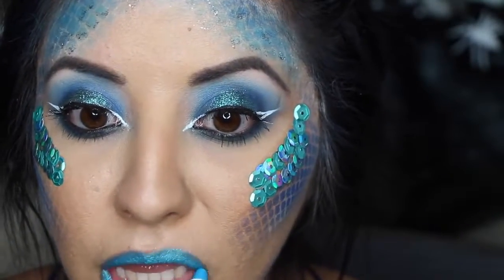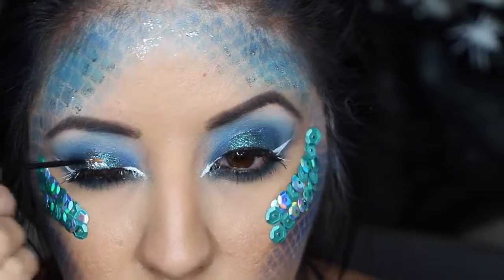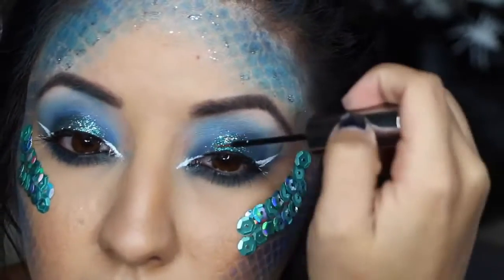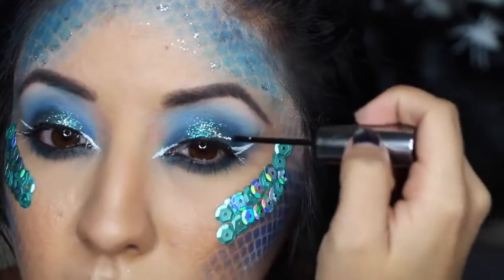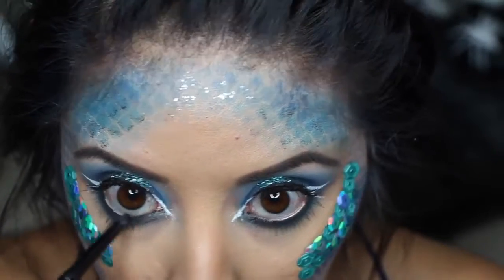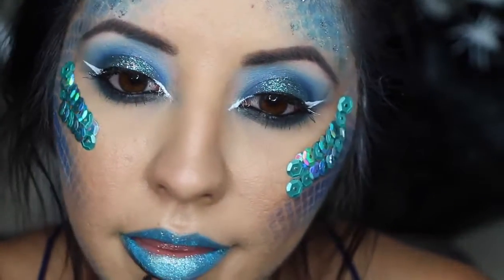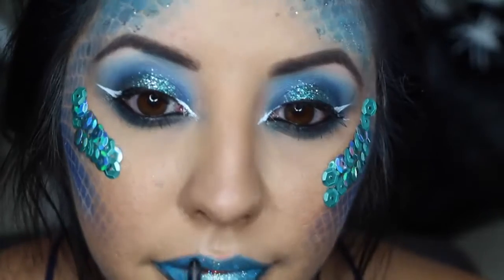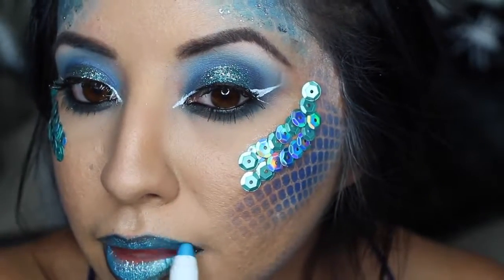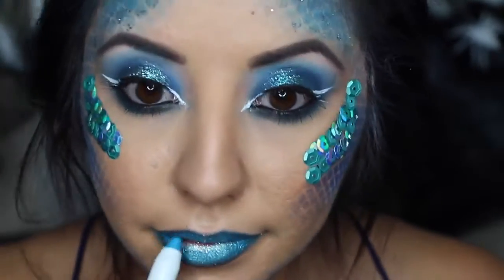For my lips — I accidentally wasn't in frame when I recorded it — I used the NYX Jumbo Eye Pencil and put that all over my lips as my lipstick. Then I used the same Urban Decay glitter on my eyelids to make them pop a little more. I grabbed a silver glitter and put that all over my lips. Don't forget to put black on your waterline and tightline. After putting my lips on, I decided they needed a little more dimension, so I used black eyeliner to line my lips and blended it in with the same shade I filled them with — it actually gave a pretty good look.